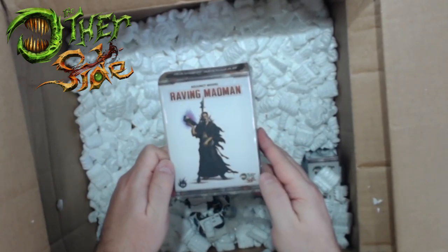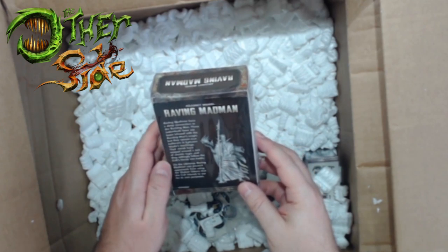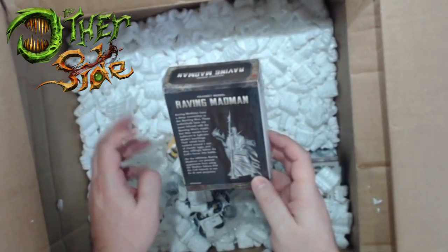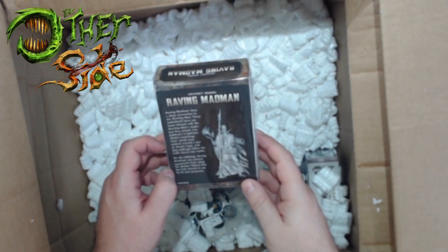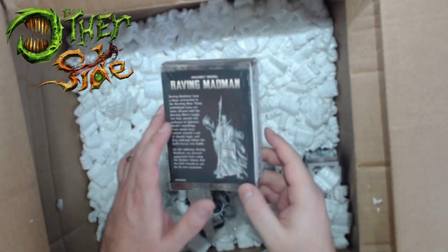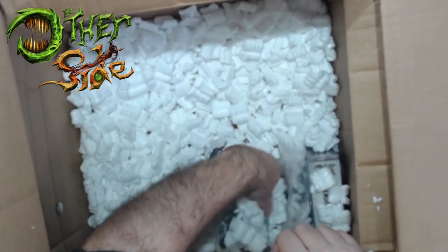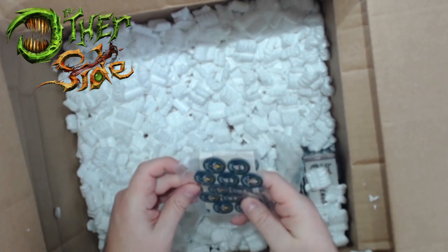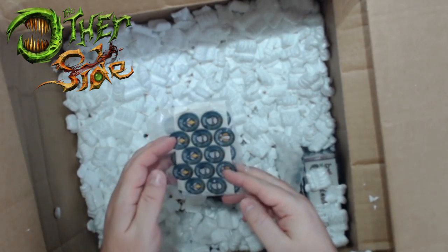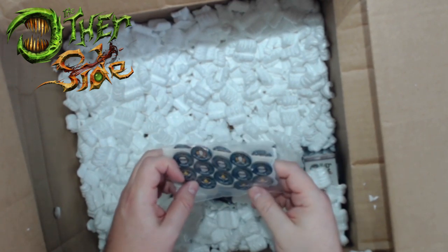There's a Raving Madman, which must be Cult of the Burning Man - an adjunct model. So there are commanders, adjuncts, and then infantry. On the tabletop, the Raving Madman can prevent opponents from losing Shaken tokens that the Cult intends to use for its own purposes. If you know Malifaux at all, you know there's tokens and conditions that can be put on characters. And here's some nice-looking Shaken tokens and tactics cards.